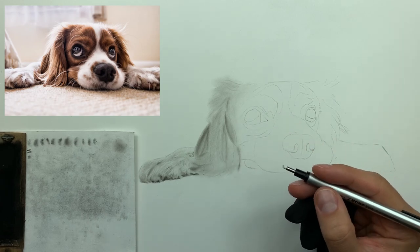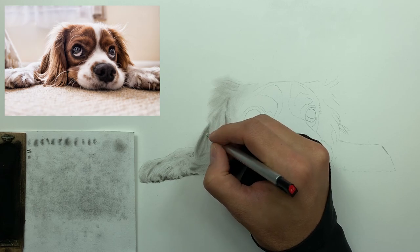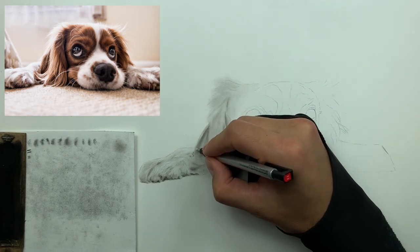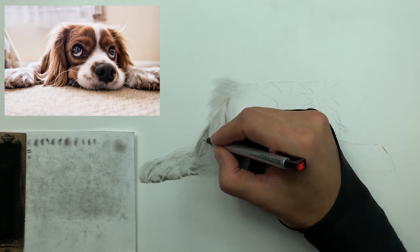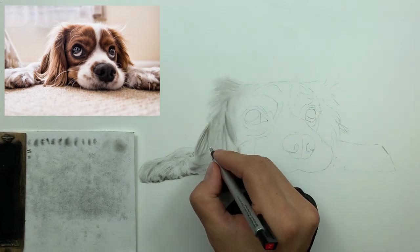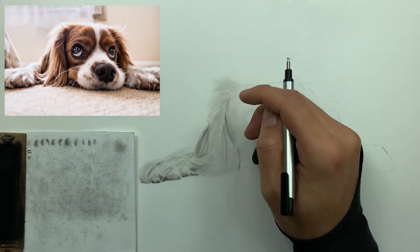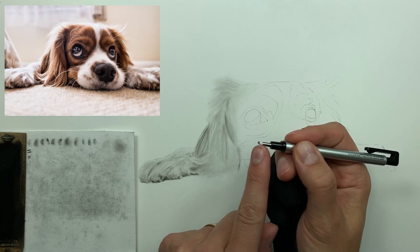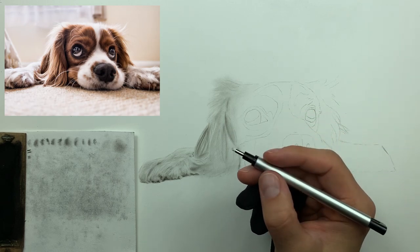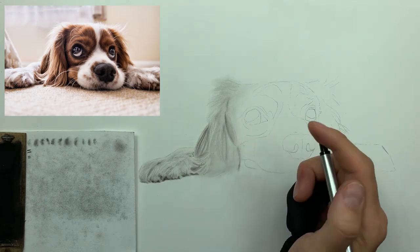If you don't lay down enough charcoal and then go to retrieve it, the high-value streaks won't be nearly as defined. Also, notice how your eraser tip can pick up gunk — just go ahead and hit it with your razor for a nice clean cut. That way when you go back and continue to retrieve your high values, you'll have really thin strikes.